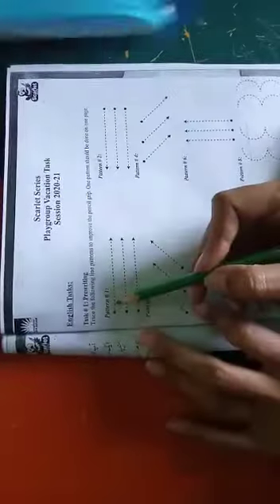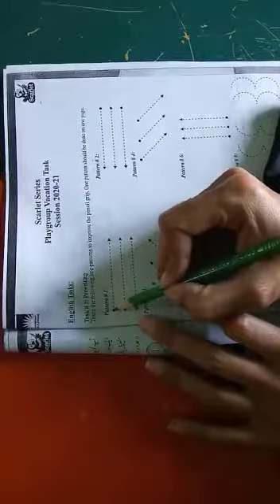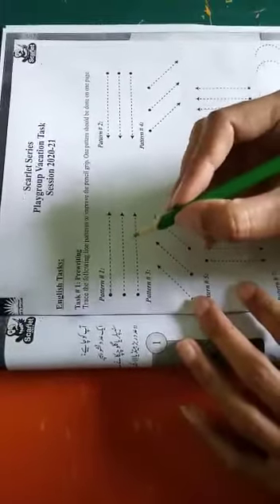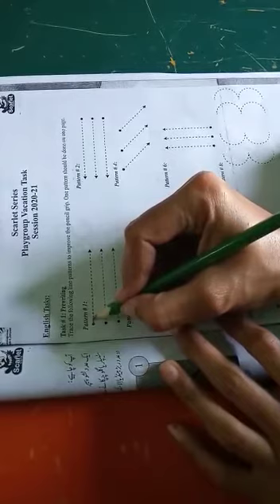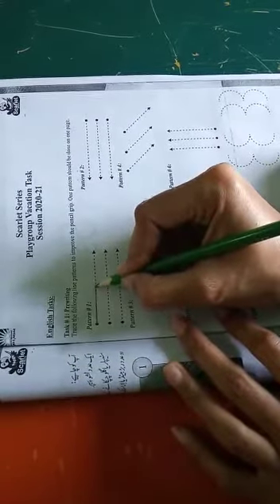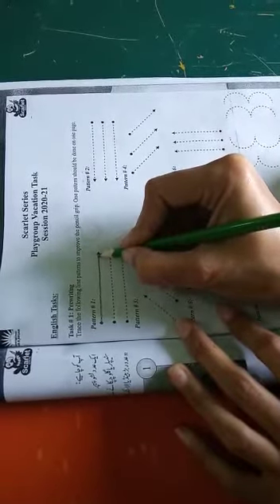As you can see, pattern one. First of all, you have to make the grip of your pencil in such a way. Then you have to put your pencil on this dot and then make the movement of your pencil in this way, towards the arrow side. As you can see, students, you have to make the tracing of this line in this way.